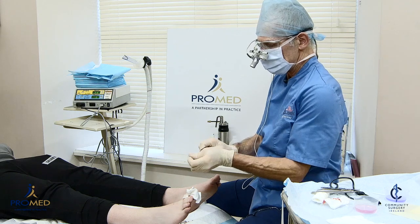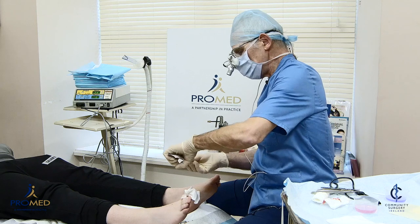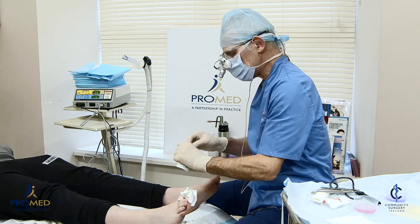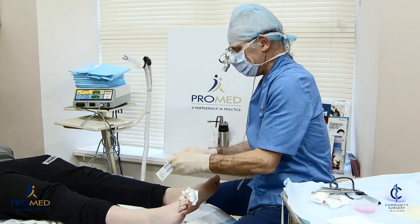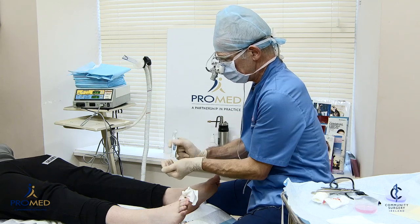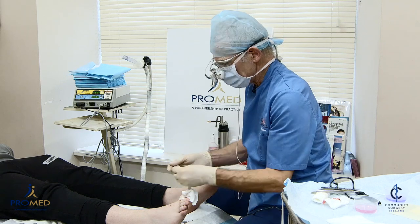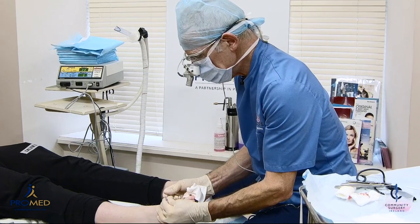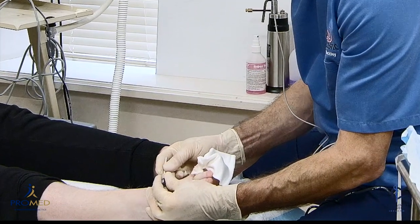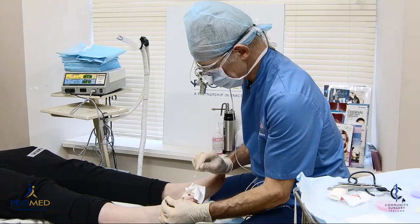It comes in a little sterile container with a little swab. You just press in like this and that soaks the swab in phenol. It's 89%, so it's very caustic and very toxic phenol. That's ready to go into the corners.